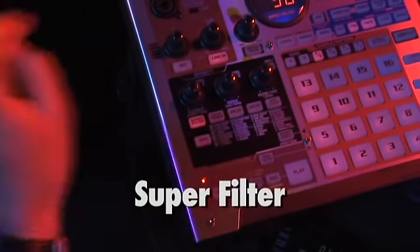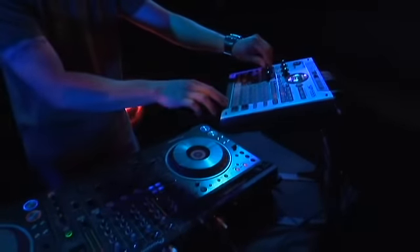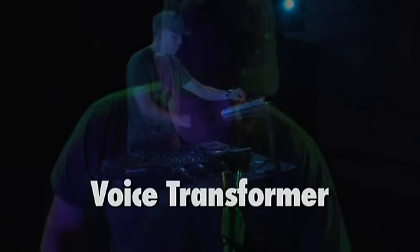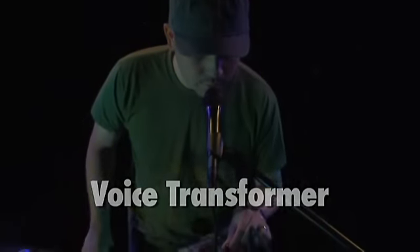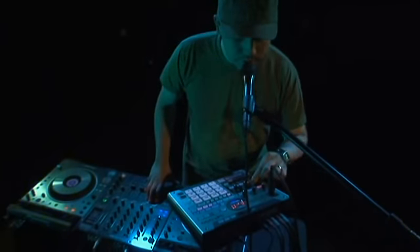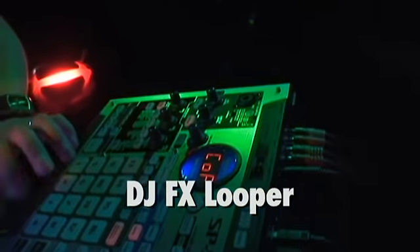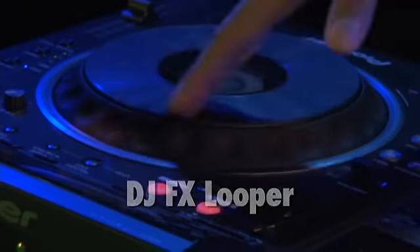Here's the super filter applied to a DJ mix. The super filter is great for live use over drum loops or for treating your overall mix. Notice how smooth the filter is without stepping. Next is the famous voice transformer. Apply this to a live mic input or to an acapella vocal track as it rides over another track in a live mix. The new DJ effects looper is great for creating live stutter effects and performing DJ scratch routines. Scratches can be mangled like never before in real time.